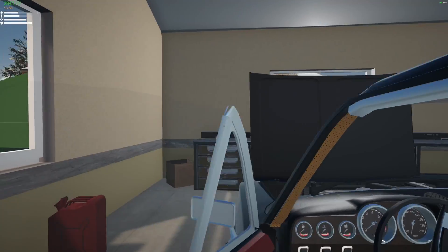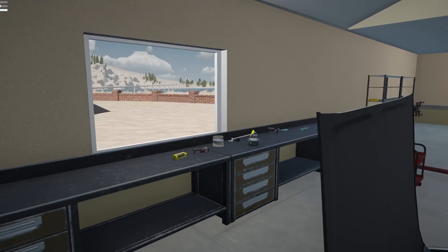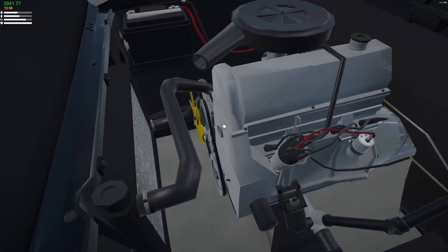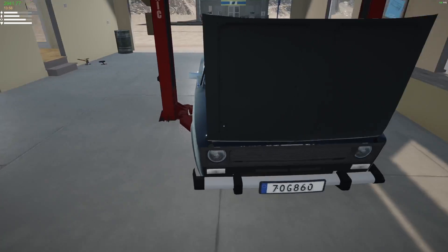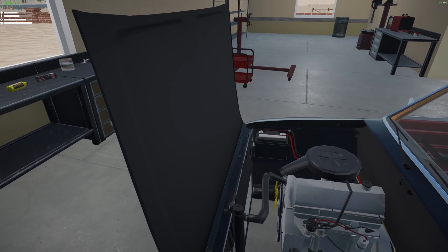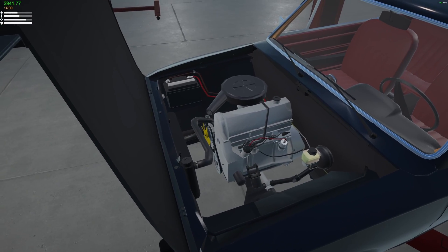I did actually end up figuring out what happened to the engine. My best guess is that it was a glitch, because I went ahead and disassembled everything after the last video. Apparently there were two timing chains in here somehow. I don't even know where the second chain went, but I kind of just took everything apart and as I clicked on the timing chain, two of them came out. One was in perfect condition and the other one was completely rusted, so I think that was causing some issues. It seemed to have detected the old chain, and that's why it wasn't starting.